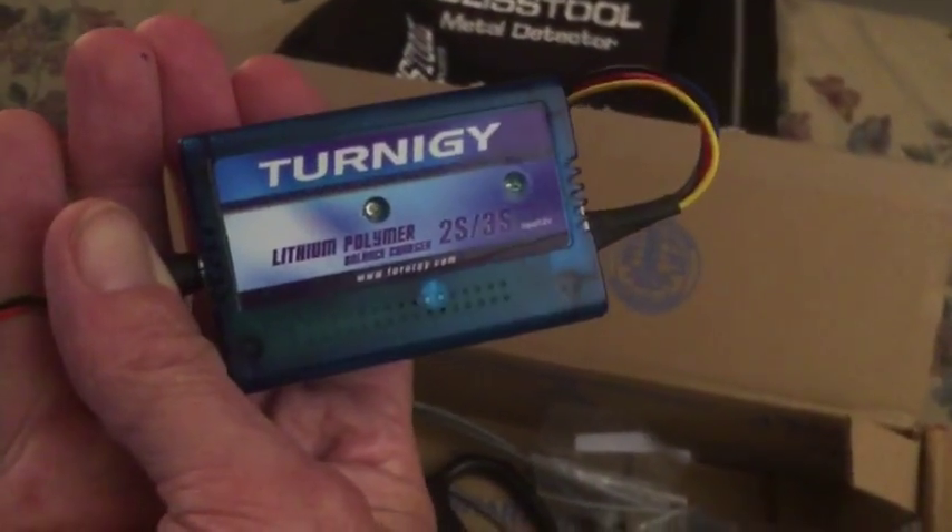Here's one of the car chargers. And I got two coils — this is the seven by nine inch coil, looks really good.